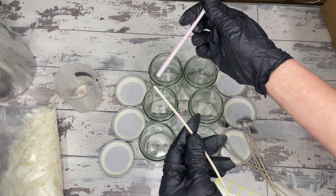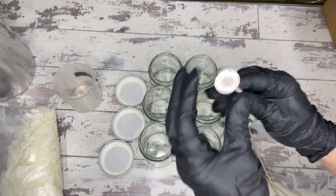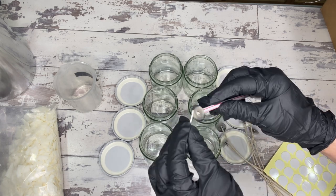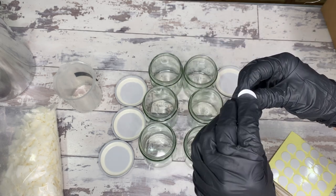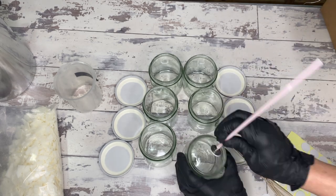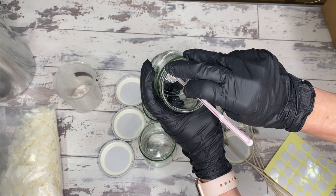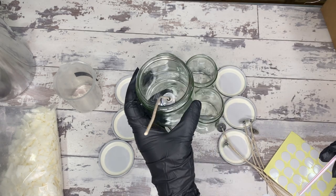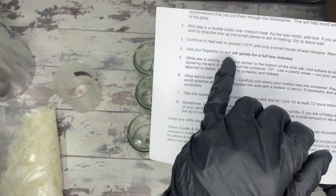Back to this — first I want to talk about a trick that was in the instructions. It said to take a straw, thread the candle wick through it, put the little sticky tab on the bottom, and that helps you center the wick in the middle of the container. I found that so cool — like a fun life hack right in the instructions kit. You press it down nice and then just pull the straw, and it totally works. Look at them — they're all wicked, it's beautiful!